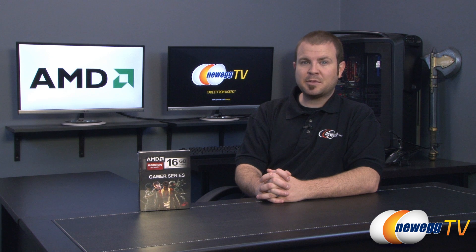Hi everyone and welcome back to Newegg TV. My name is Paul and today I'm going to be doing an unboxing and overview of this AMD gamer series 4x4 gigabyte DDR3 memory kit.